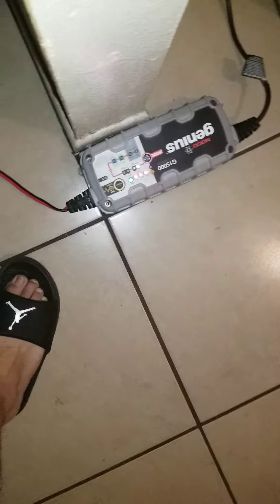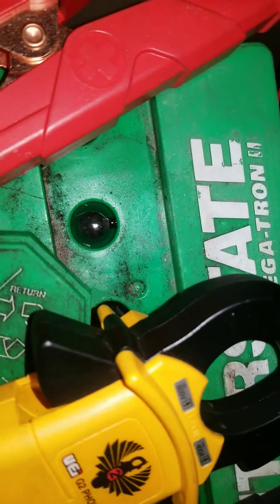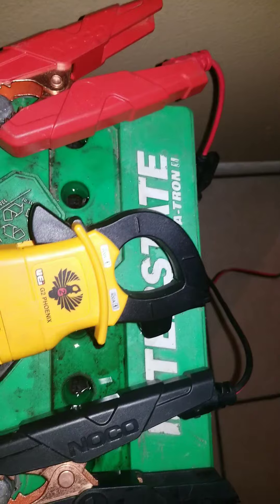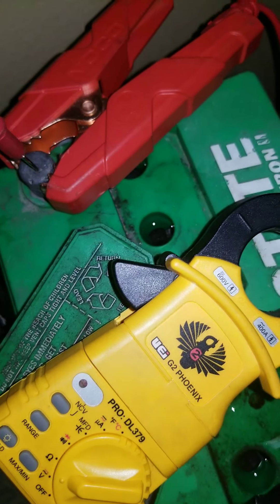Hey, welcome back peeps. I'm just giving you a part two of the results of this thing — the charger on that thing works awesome. The battery was dead and I had like 1.7 volts. Let's see where it is now. Okay, it's still the same battery, just that one got more water.